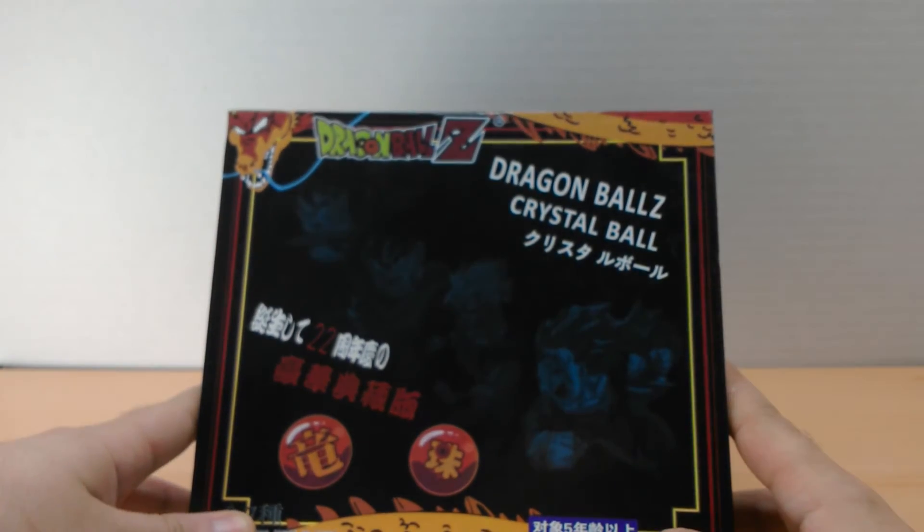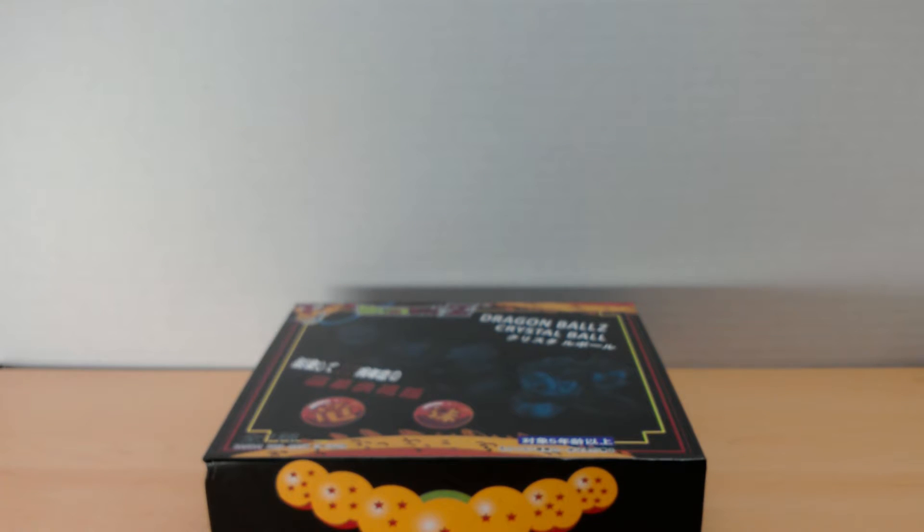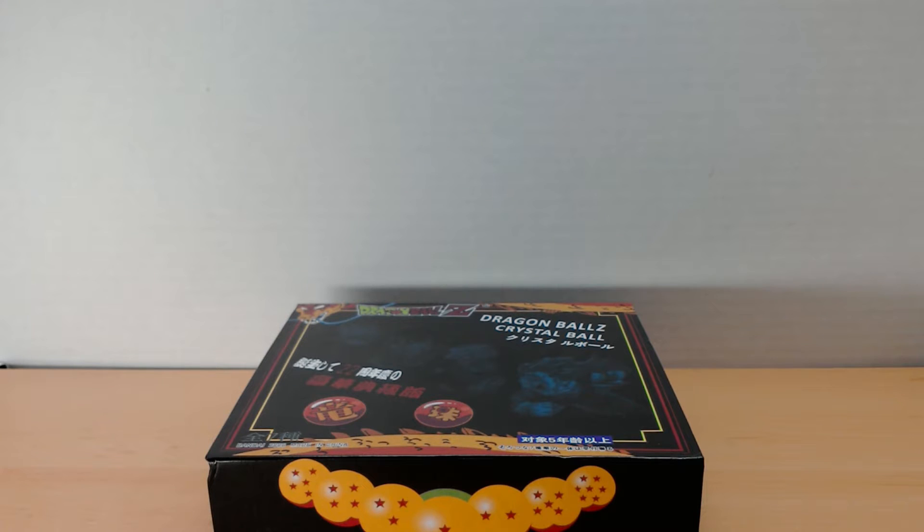Pretty cool little set. You can find them on Amazon pretty cheap. If you're a DBZ fan or know someone who is, I highly recommend them — they seem to be pretty popular and make a great gift for anyone who enjoys the series. Thanks for tuning in! I'll have more videos coming this weekend — lots of filming, editing, and uploading — so be on the lookout. Till then, keep on rocking!